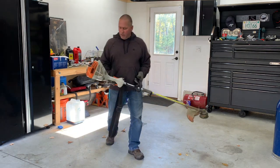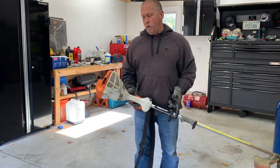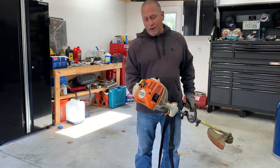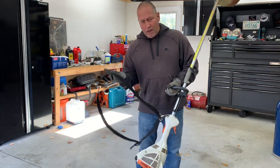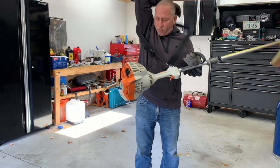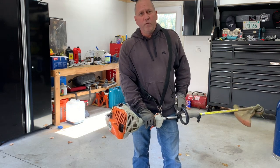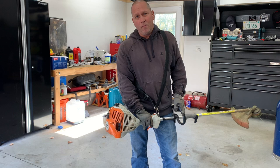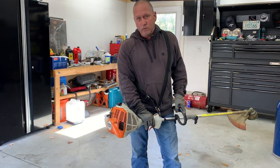Hey guys, this is it — I got this Stihl weed whacker, and if you've ever had a weed whacker or one of these power tools that are lacking power after using it for several years, I'll give you a quick tip on what to check. Hopefully it'll get you back on track and get your weed whacker to come up in RPM and scream like it used to when it was brand new.